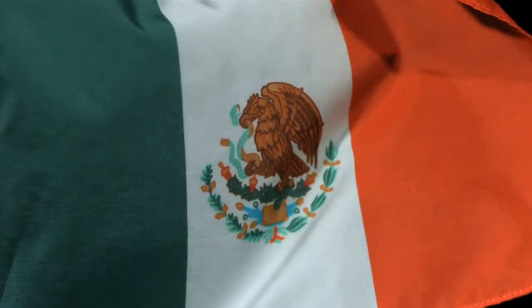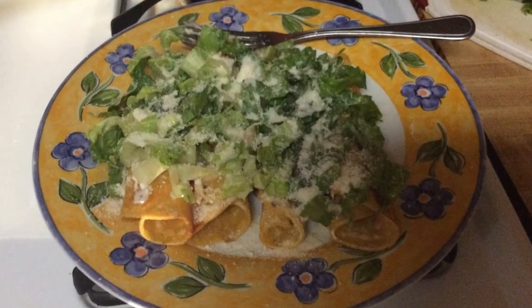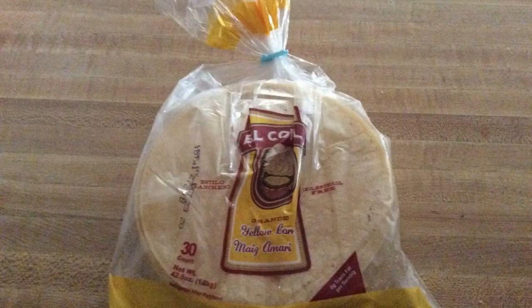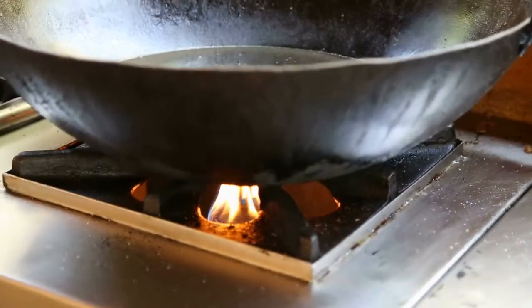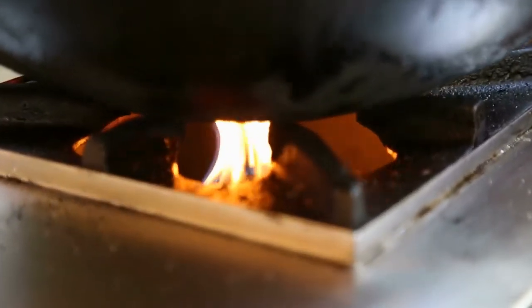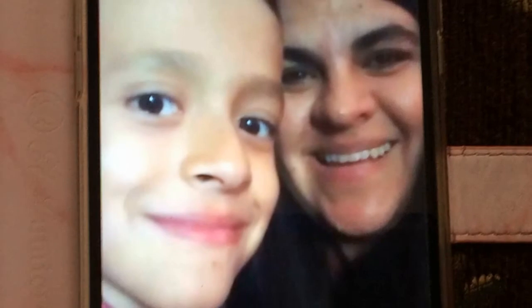Hi, my name is Anthony and my family is from Mexico. This is one of my favorite foods and I'm going to tell you about flautas and how to make them. You need corn tortillas, lettuce that is cut up thin, ham, and oil. Then you heat up the pan and put in oil — enough that you can fry them. Get the tortillas, put ham in them, and roll them up.